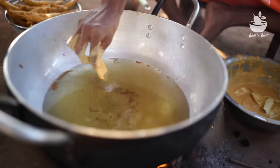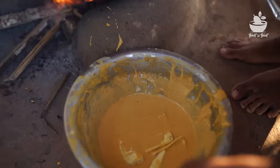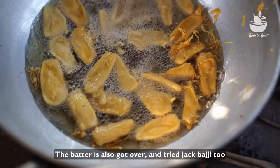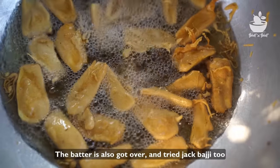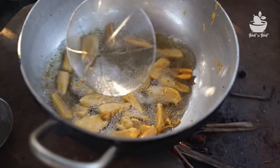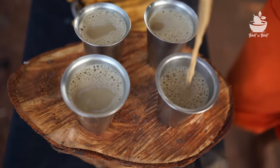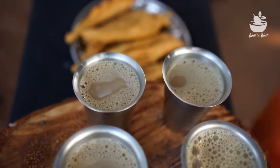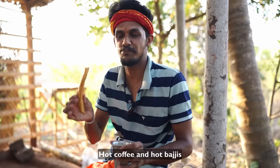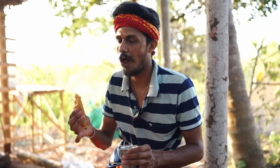We don't have to use it. This is half of the cake and half of the cake.